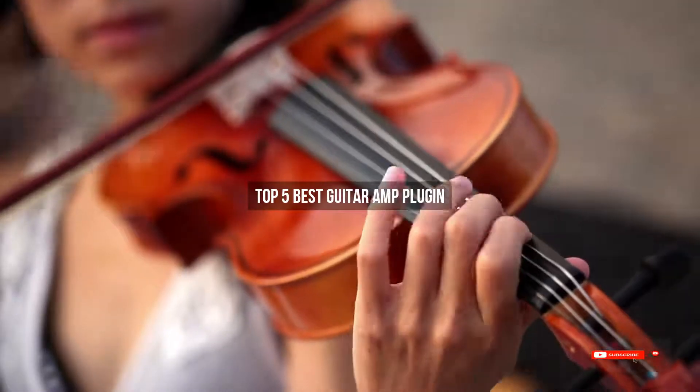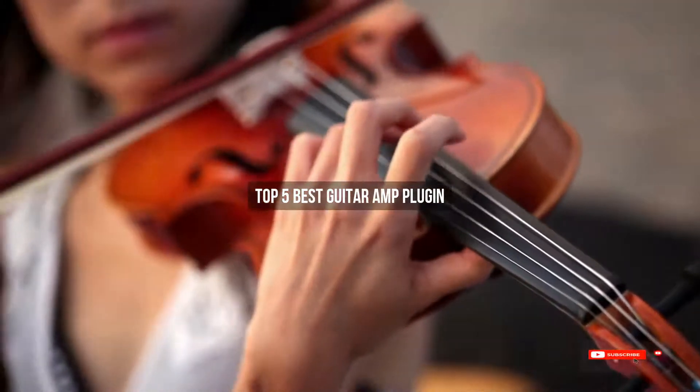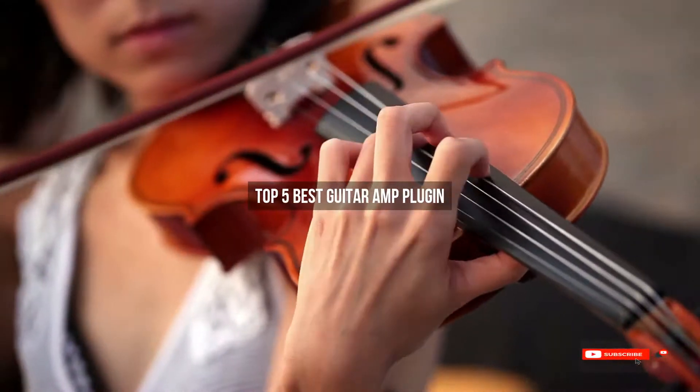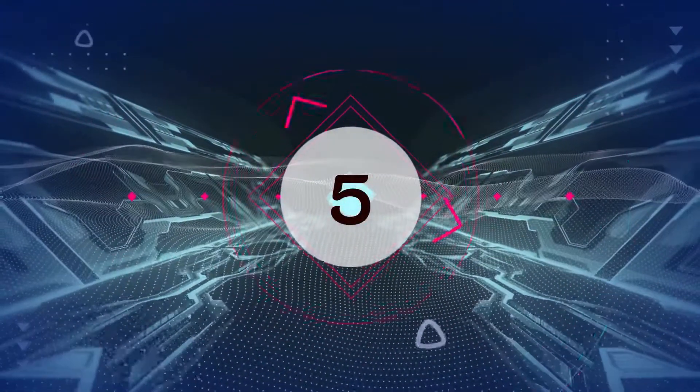Are you looking for the best guitar amp plug-in? We will review some guitar amp plug-ins based on thousands of user ratings. Hope our top five best guitar amp plug-in will be good for you.